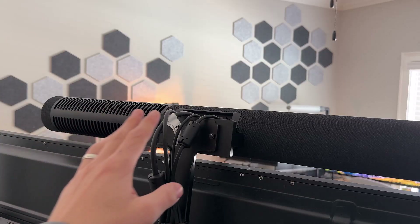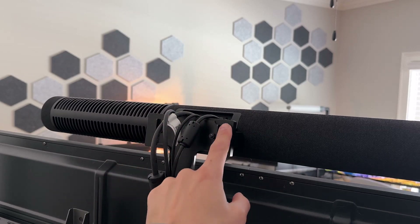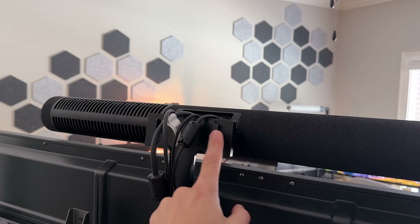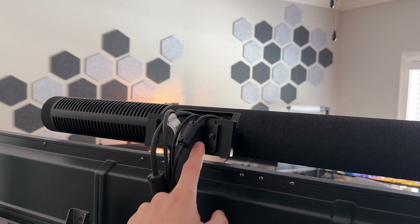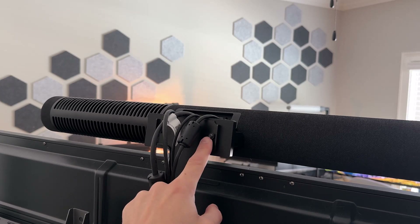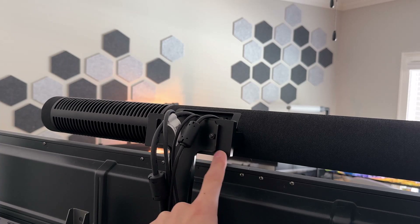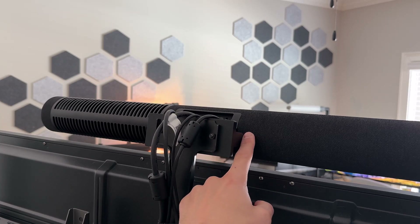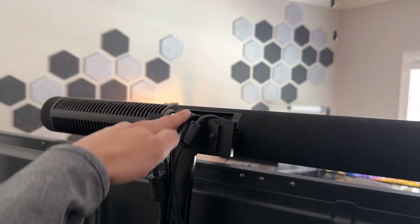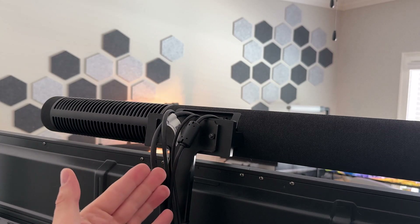Jumping ahead slightly — we've already got cables plugged in, but I wanted you to see that once the wall mount is in place, we have the official Jabra PanaCast 50 screen mount attached via the provided hardware that comes with the screen mount, secured to the two holes at the back of the wall mount. So we've got a screen mount attached to a wall mount, which is attached to the PanaCast 50 video bar system. All cables run out the back of the device and down the screen mount, keeping them hidden from view at the front.